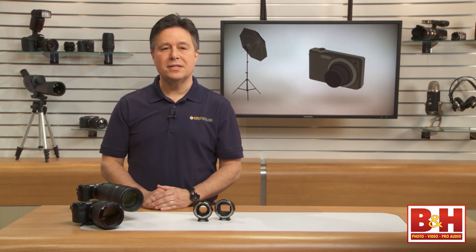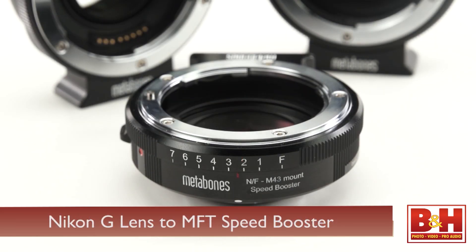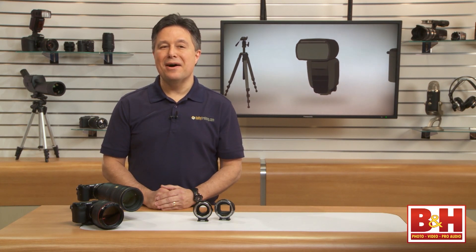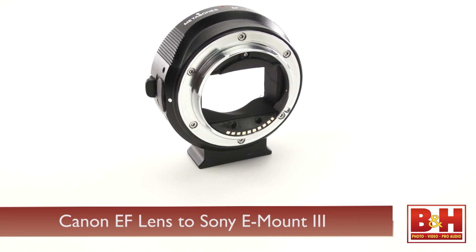Hi, I'm Larry Becker. Today I'll be covering three Metabones speed booster lens mount adapters and one lens mount converter that doesn't have speed booster in its name. I tested a Nikon G lens to Sony E-mount speed booster, a Nikon G lens to Micro Four Thirds mount, and a Canon EF lens adapter for a Sony E-mount — the mount on Sony NEX cameras and some Sony Cinema style video cameras. The one non-speed booster lens adapter I used was the Mark III version of the Canon EF lens to E-mount.